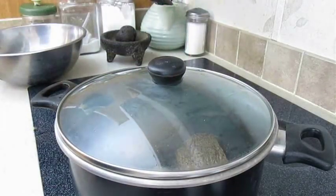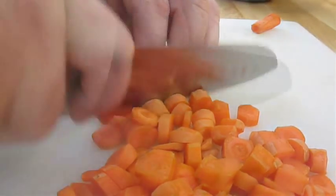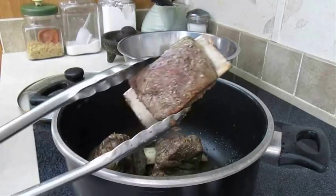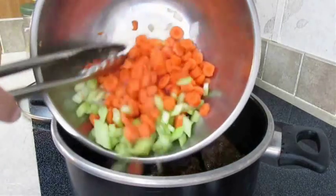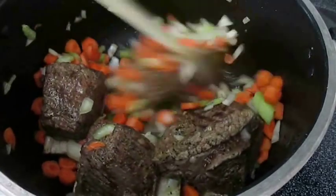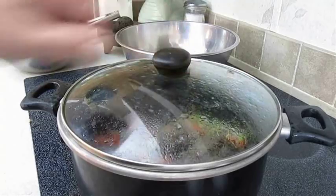Cover with the lid so it can concentrate on cooking that meat. In the meantime, chop some onion, some carrot, and some celery. Once you start seeing some good color on that meat, go ahead and push those ribs aside and add in all those vegetables. Mix them in with the ribs and let them sauté in that olive oil and the drippings from the meat — soaking in all that flavor. Let them steam under that lid for a few minutes too.